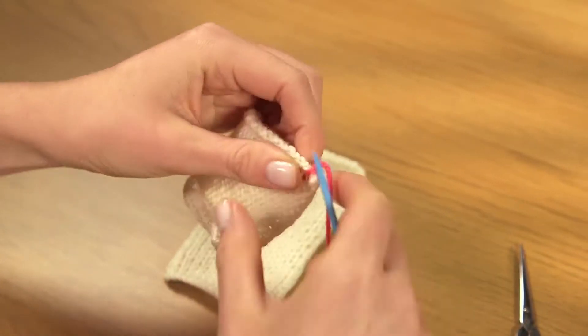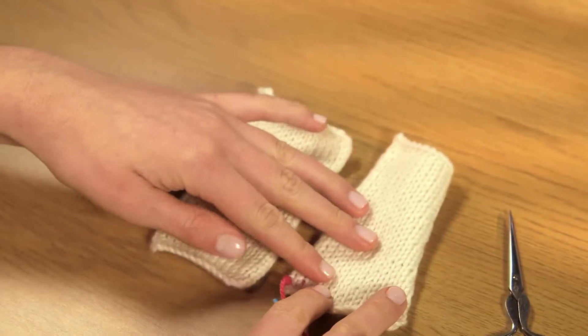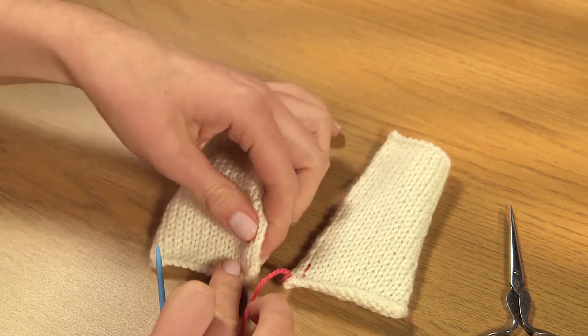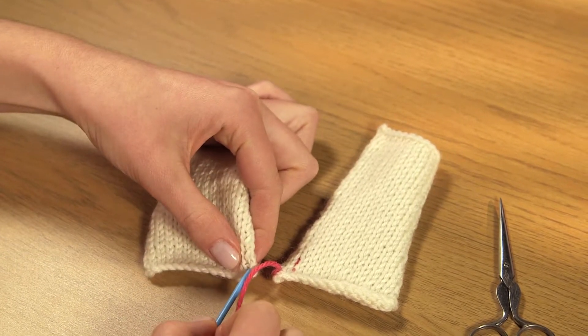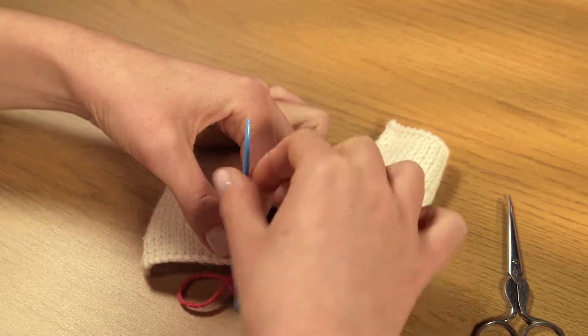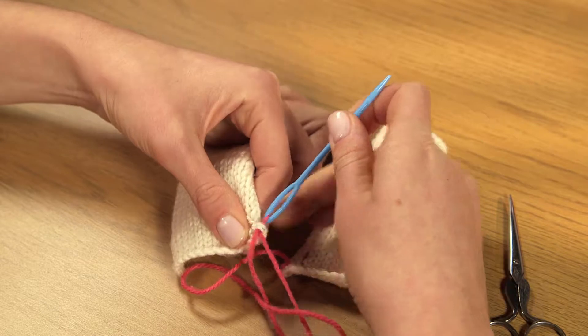Place the two pieces together on your table with the right sides facing upwards. Take the needle across to the left piece and pick up the two horizontal bars of yarn that lie between the first and second stitches of the first two rows.